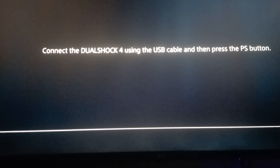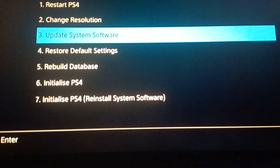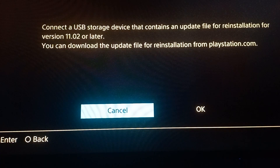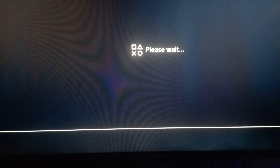Now we can install the software — connect the controller with the cable. In safe mode, option 3 is Update Software, which will delete nothing. Option 7 will delete everything and give you a fresh start, but for that you will need the recovery file — the one gigabyte file in the channel.